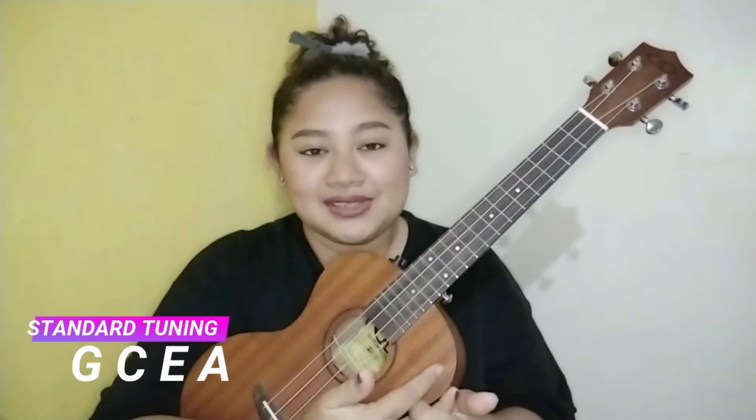Thank you so much, guys. And this song is dedicated to all the international armies, because this is going to be an English version. Without further ado, let's go ahead and grab your ukulele. So let us all tune our ukulele to the standard tuning, which is G, C, E, and A.